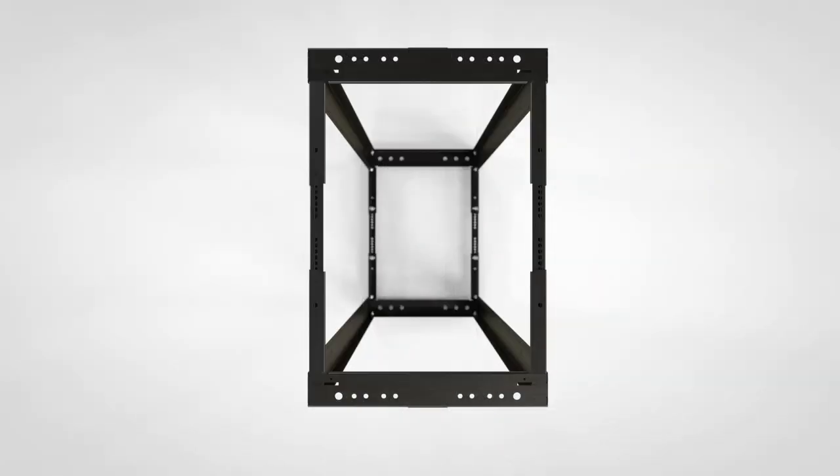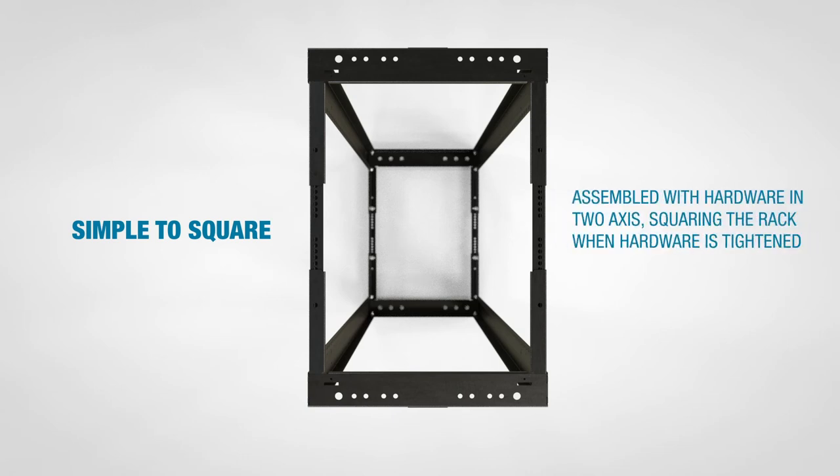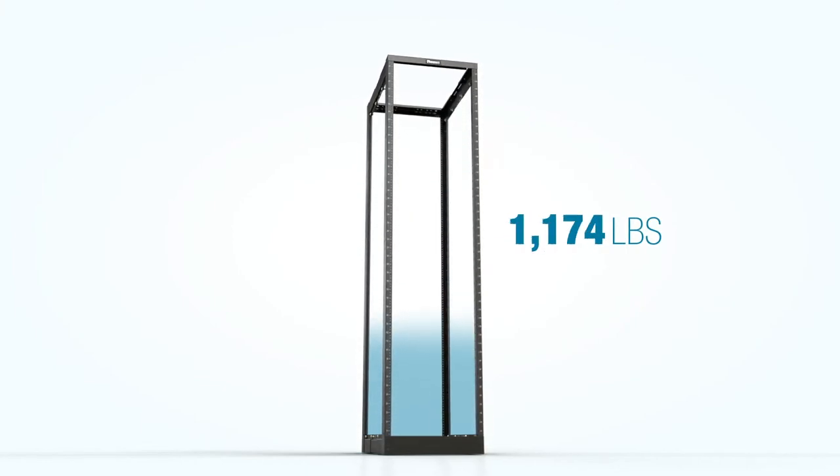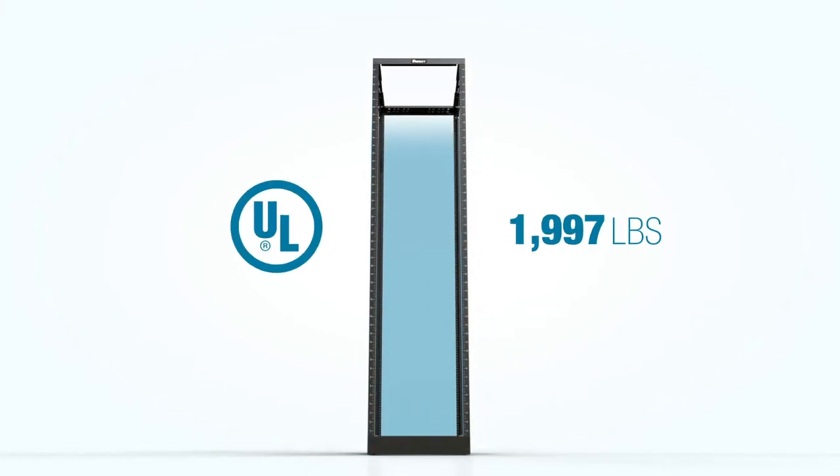Keeping the adjustable rack square is no problem. The rack is assembled with hardware in two axes, squaring the rack when the hardware is tightened. There are multiple mounting locations and base angles. This robust steel rack is UL listed to 2,000 pounds.